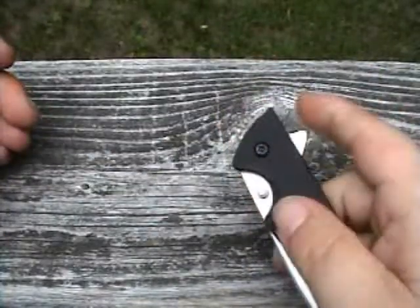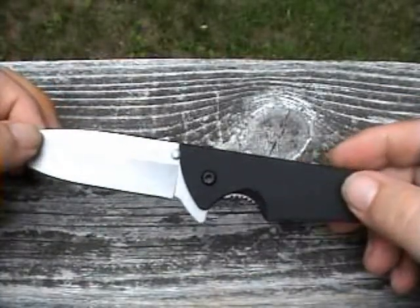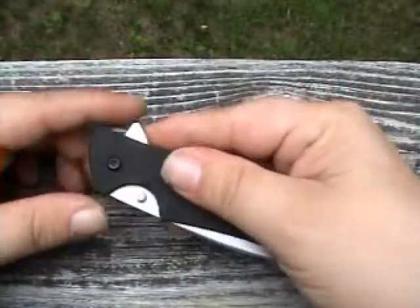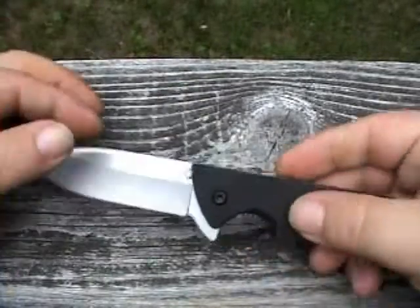Using the flipper is a little bit slow for me without a wrist action. I'm so accustomed to thumb studs that it just needed to be done. And for such an inexpensive knife, why not, right?